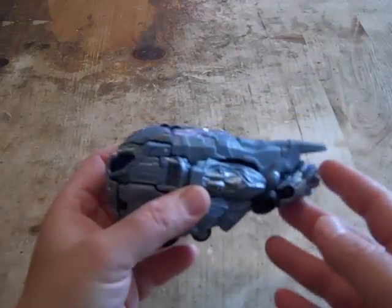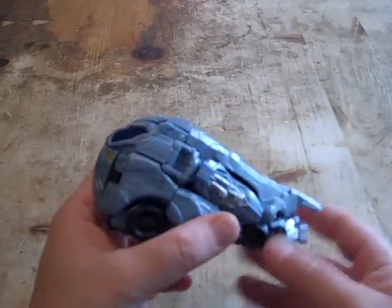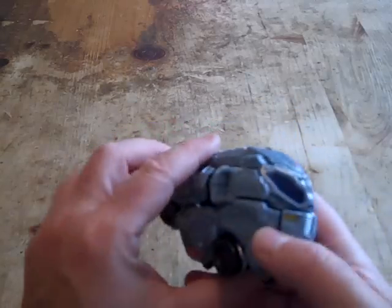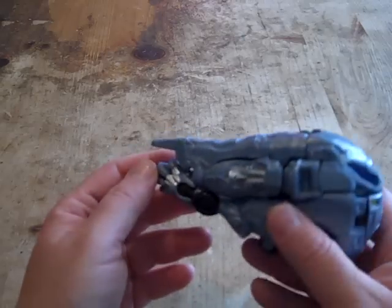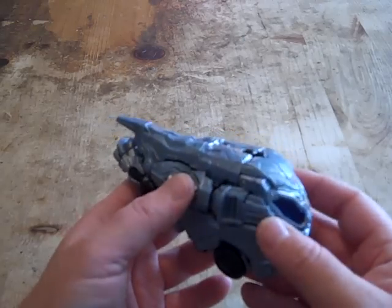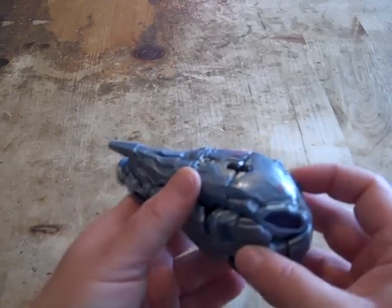I think I like him better without the flames attached to him, for some reason. I know the flames give him a look of flying and burning up in Earth's atmosphere as they're approaching Earth after getting the Allspark signal.